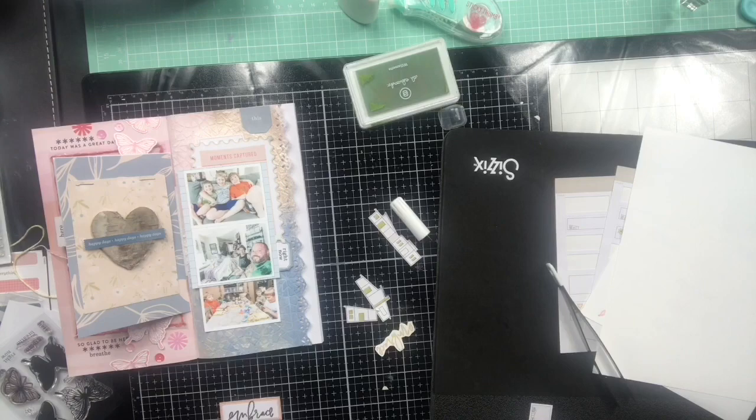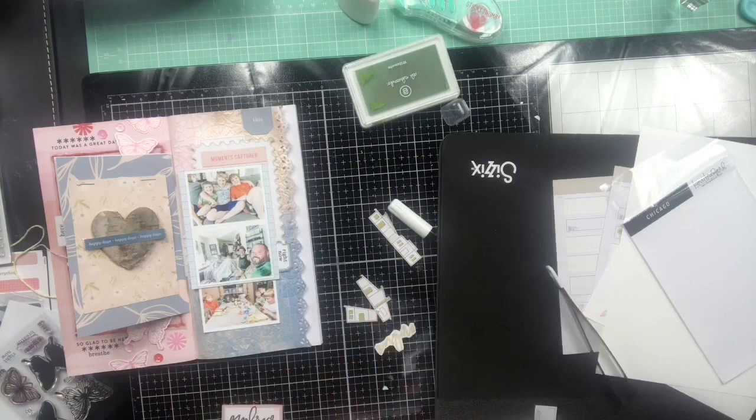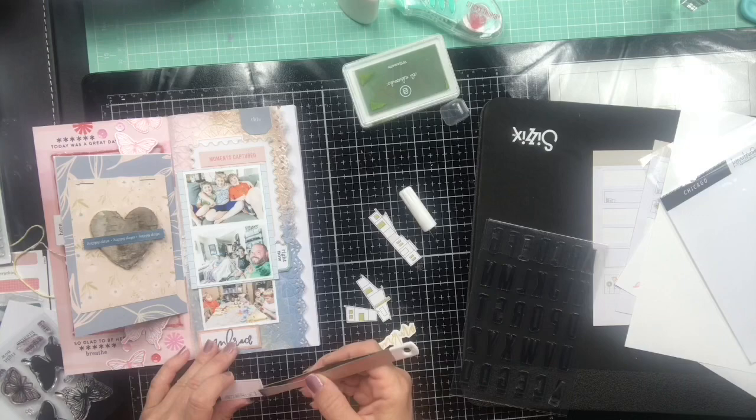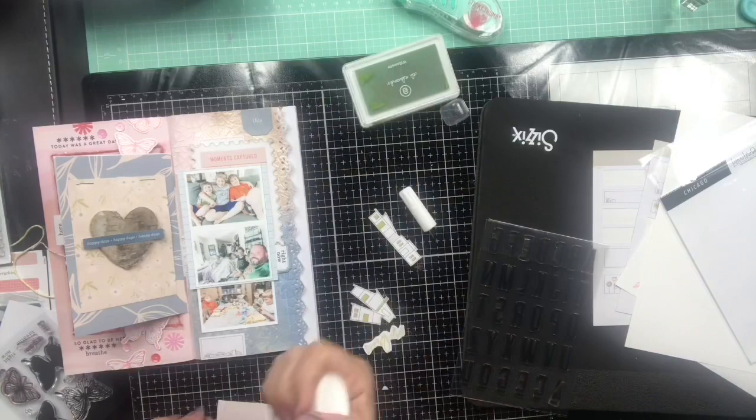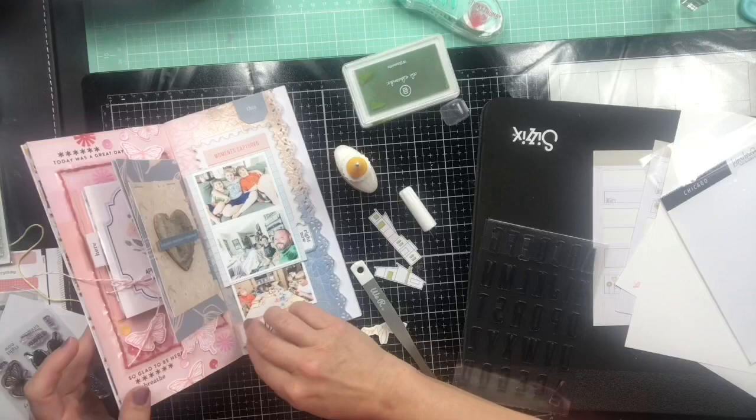I put some labels down at the bottom — I use 'embrace' and then I find the one with the houses. On the right-hand side of my Sizzix Best Friend there are label stickers and I use that. This new Carrie Bradford alphabet is amazing — I'll link it for you, you're gonna want it. It's called Chicago and I have the numbers too. I love that stamp set.